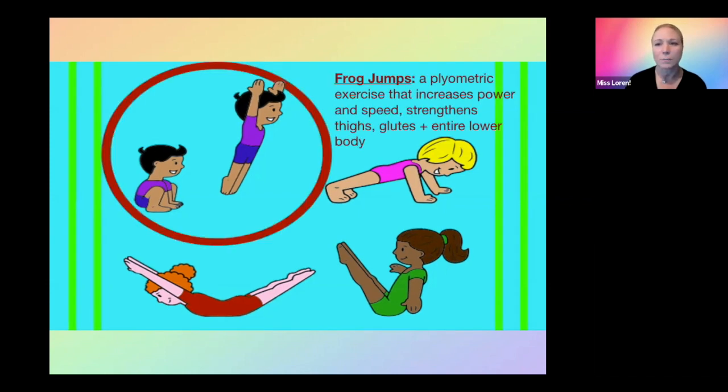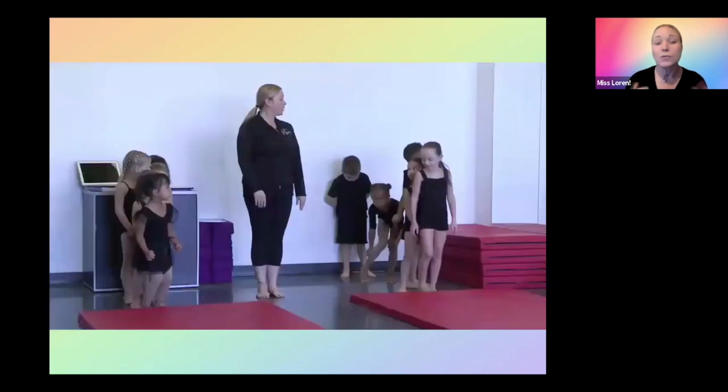Frog jumps is a plyometric exercise, and it's going to help increase the power and the speed for your young dancers. It also strengthens the thighs, the glutes, and the entire lower body. Sometimes we forget that we have to think maybe five or seven years ahead, and where do we want those acro dancers to be? This is the start of their tumbling. So we want to create lots of power, lots of strength, distance, and height in those jumps. I'm going to play a little video of how you could incorporate frog jumps into your preschool dance class.